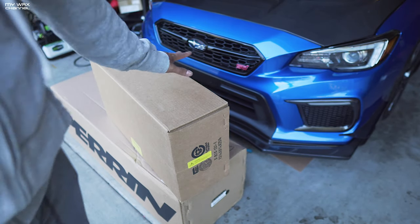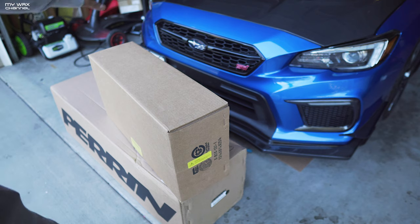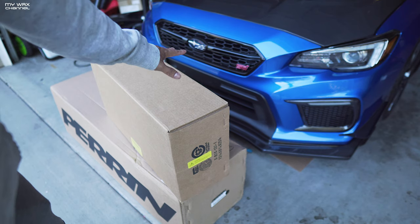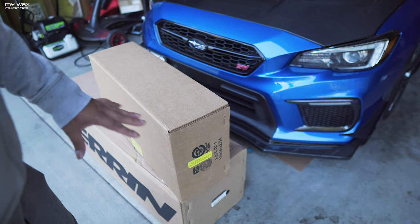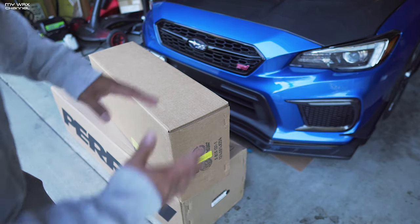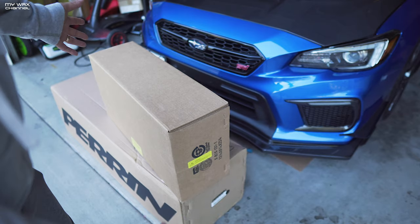Here we are — one of the first engine performance mods for the STI that I have. Big thanks to Parent Performance for providing this part. I've been wanting this, I asked for it, they hooked it up. This is just one of the pieces of the puzzle when it comes to performance mods coming for the STI.